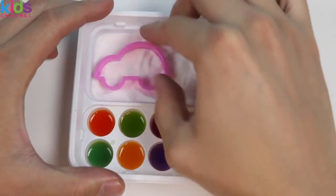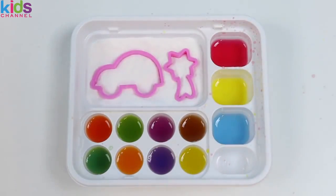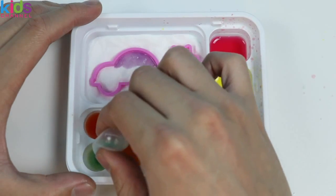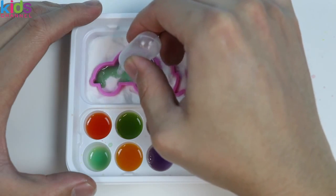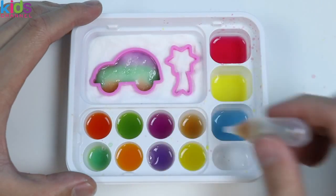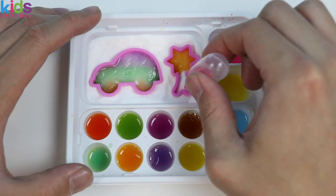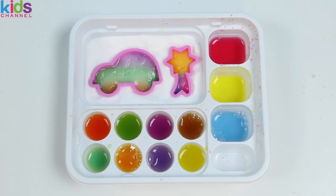Now let's make the giant car and the shooting star! How about we give the car a purple top, a green body, and some brown wheels! And for the shooting star, let's do orange, red, and blue. Okay, we gotta let these two gummies dry too!